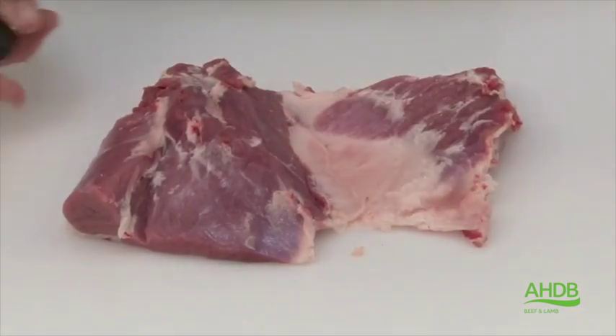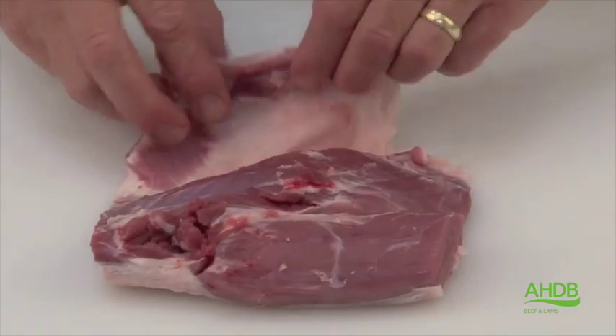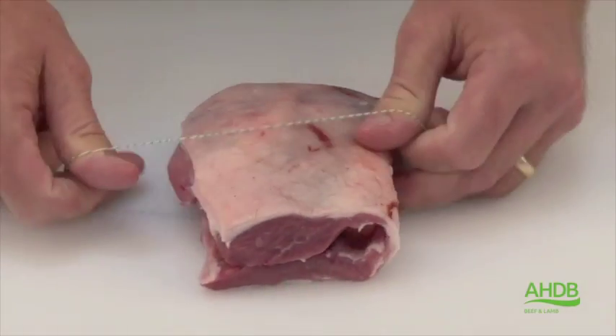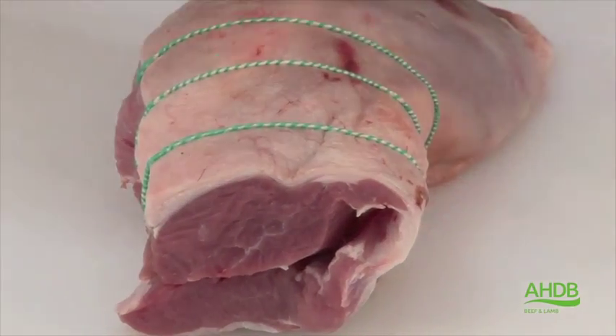Once that's done, we remove the joint and any remaining excess fat. We then roll that joint and secure it with elasticated roasting bands to form the leg noisette joint.